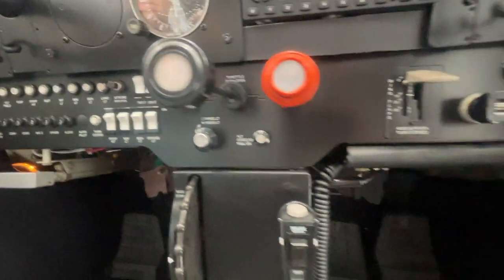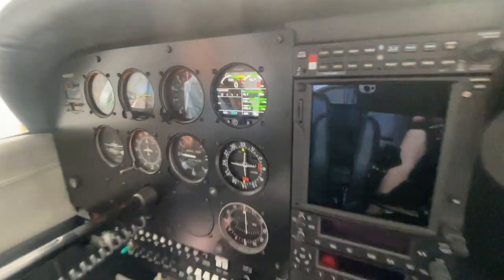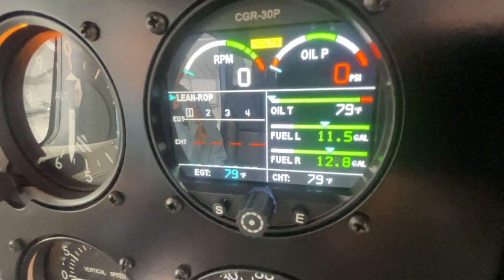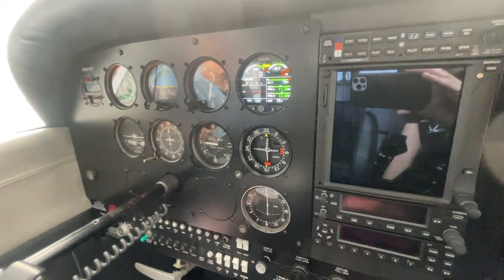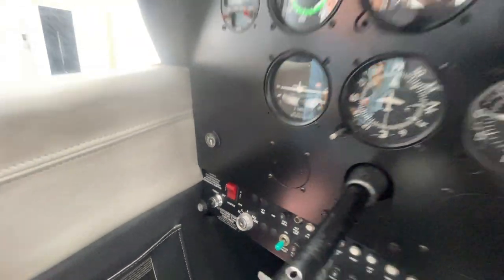Once we have the master switch on, we can lower the flaps. And now with the master switch on, we can read the fuel quantity. Looks like we got 11.5 gallons and 12.8 gallons in the left and right tank. So we'll verify that when we get outside manually, but we're done with the electricity, so we can turn off the master switch and head outside.